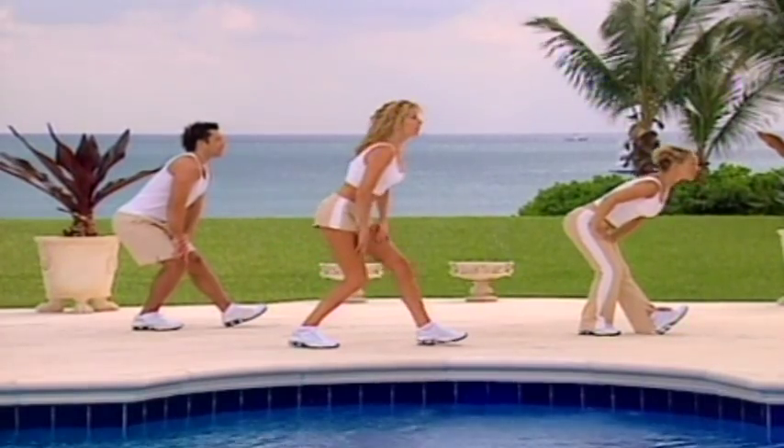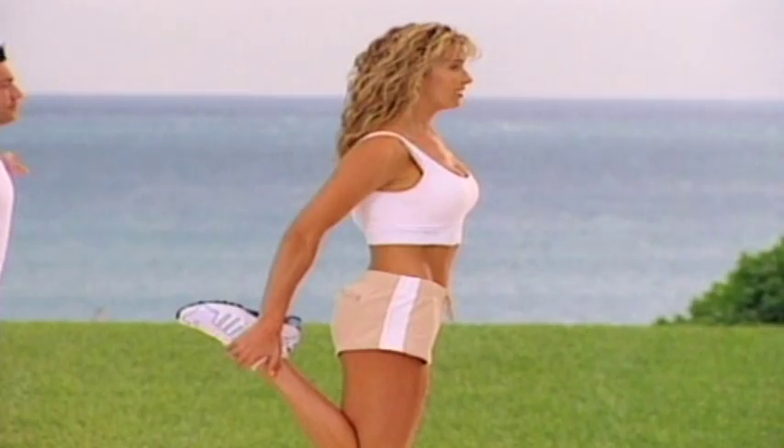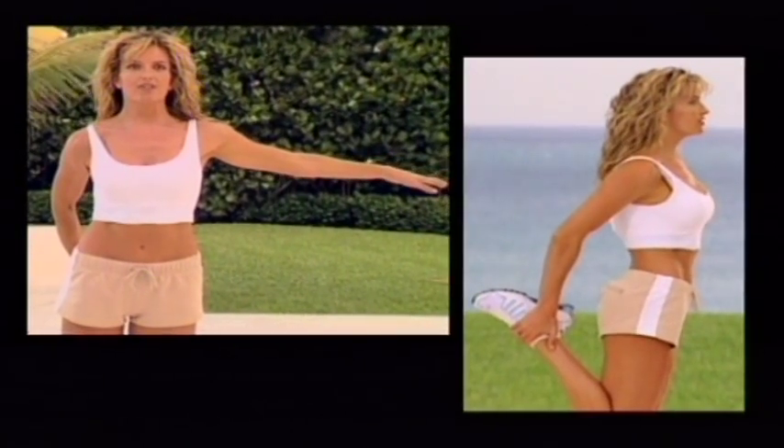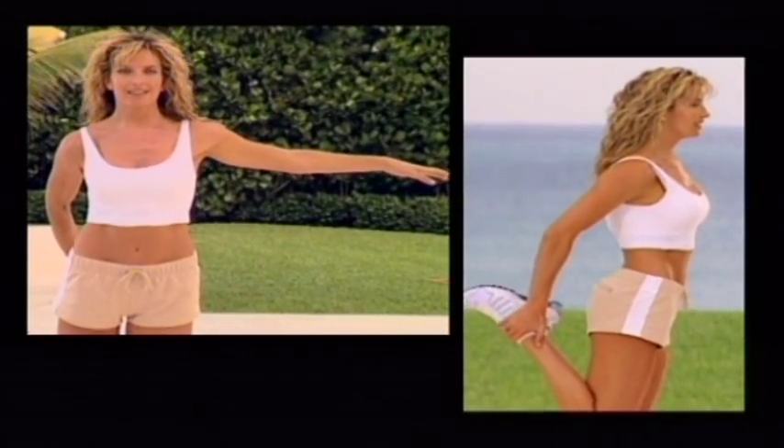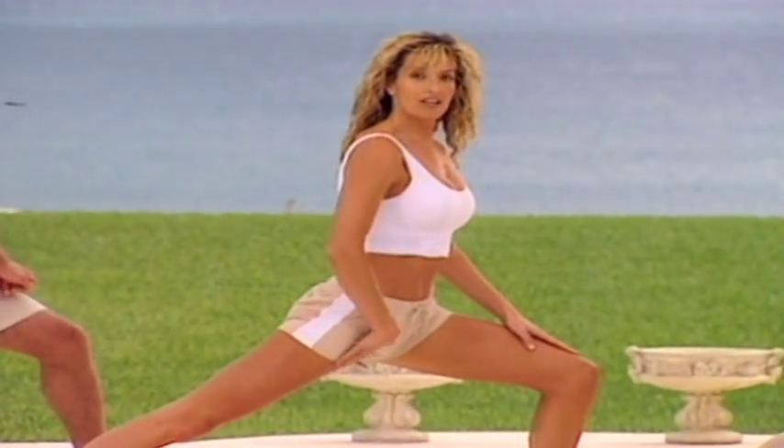Take that weight forward, grasping your back ankle. Knees together and hips forward, stretching the front of the thigh. Now swing that back foot behind you, stretching out the hip flexor.